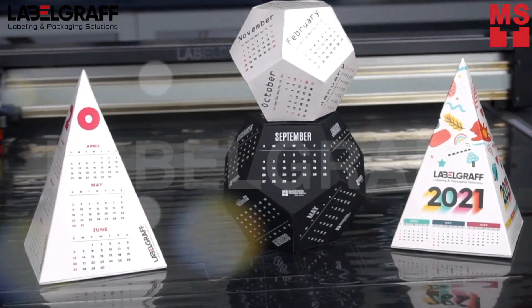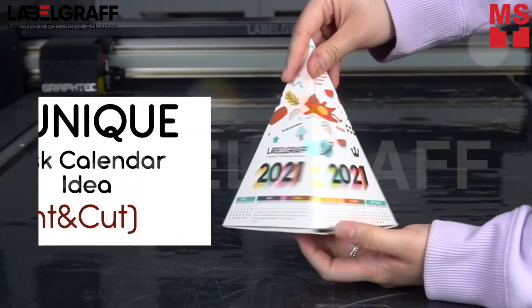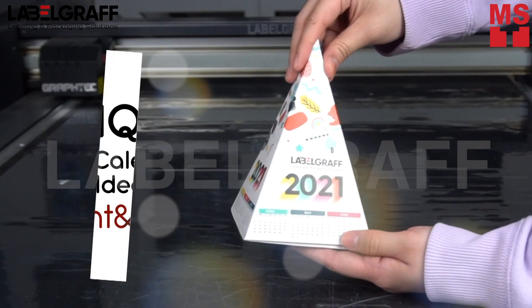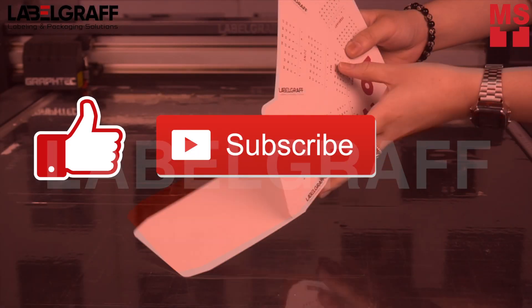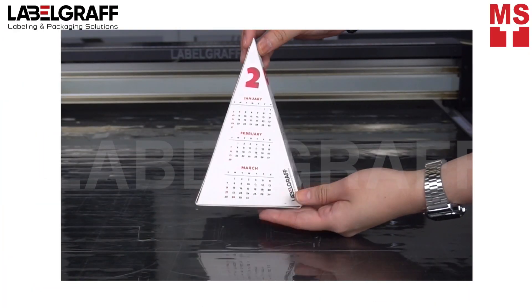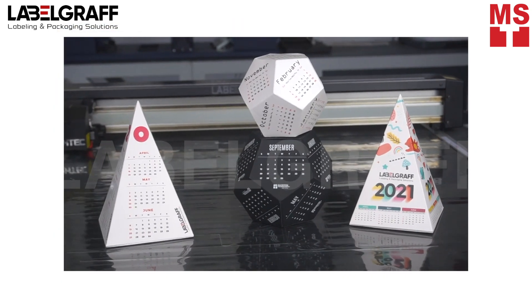Create your own calendar and stay organized and keep track of the year throughout 2021. In this video, we will show you how to make a unique desk calendar. If working from home is your new normal, a calendar can be a fun and helpful way to stay on track. One idea will be creating it with different shapes.